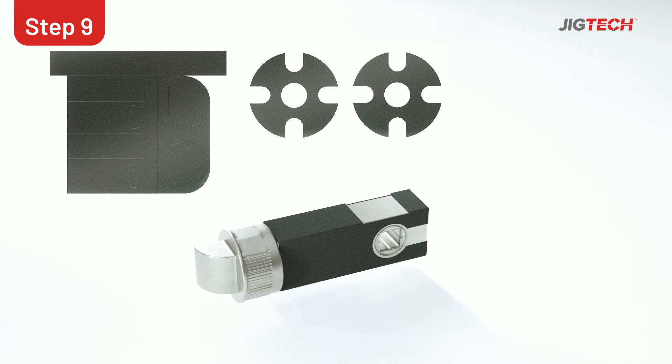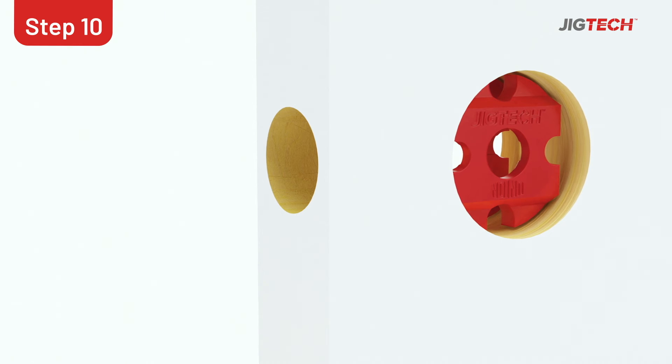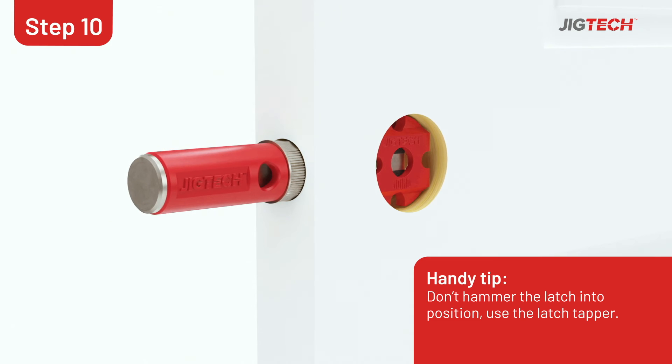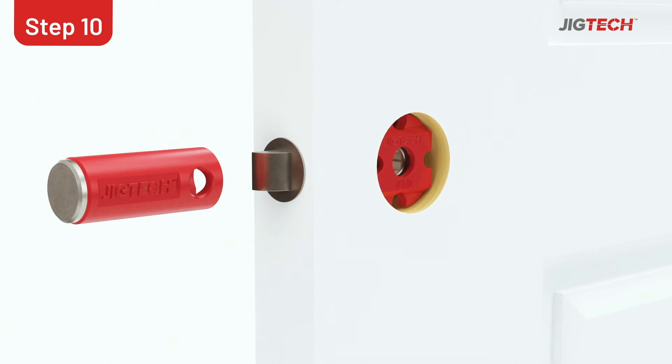Now fit the graphite intumescent kit onto the latch body. Insert the red Jigtec spacer into the 44mm hole with the Jigtec logo at the top, then insert the latch into the 25mm hole on the door edge. Using a latch tapper, place around the latch and tap in until flush with the door edge, taking care to avoid hitting the latch bolt.